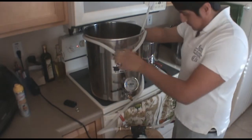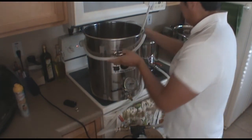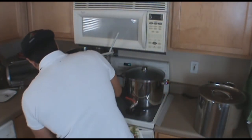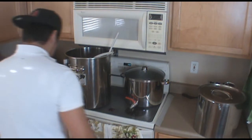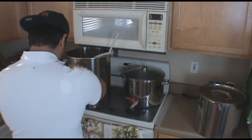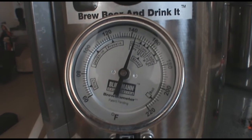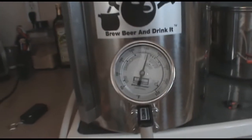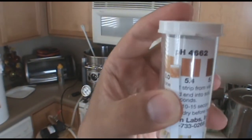Once I mash in and hit my target temperature, I move my kettle over to my heat source — in my case, I'm using my stove. Then I switch my pump from the hot water kettle to my regular mash tun so I can recirculate and essentially turn this into a REMS system. I started a little bit low at about 144 degrees but increased the temperature to 149 degrees and held it there for about an hour. About 15 minutes into the mash, I checked my pH to make sure I was within the 5.1 to 5.4 range, and it all checked out.